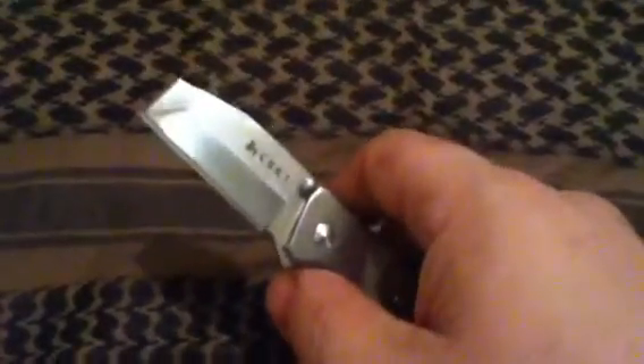This one does have a mini flipper on it, but I have the blade tightened down a little bit so the flipper is not doing it any justice, but I could still pop it out like that.